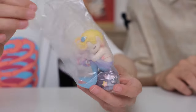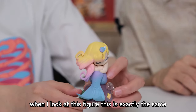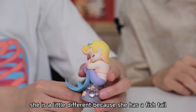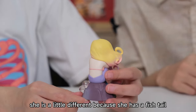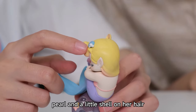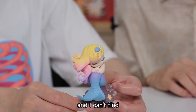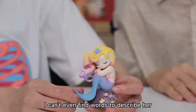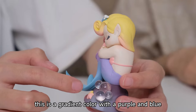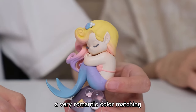This is every girl's story in childhood. When I look at this figure, this is exactly the same as the little mermaid in the fairy tale — I think she is the little mermaid. She has a fish tail because she is a mermaid. There's a little pearl and a little shell on her hair. The tail has a gradient color with purple and blue, and the hair is yellow and pink-purple — a very romantic color matching.